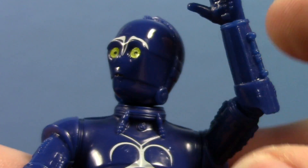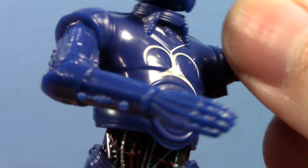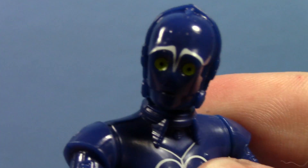Articulation is pretty typical for what you'd expect with a Droid Factory figure, but it's pretty fully articulated. He can do pretty much standard 3.25-inch Star Wars stuff, and I'm very happy with that. This is just a really awesome little figure. I love this thing.